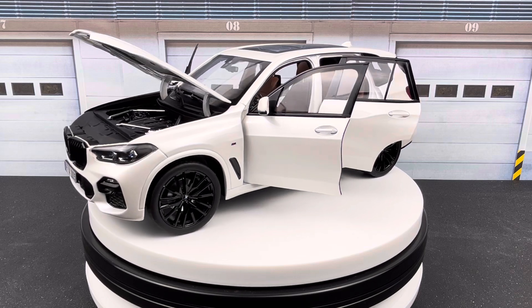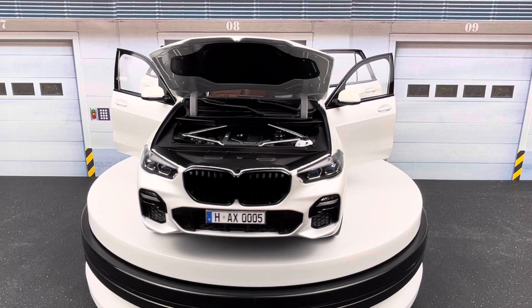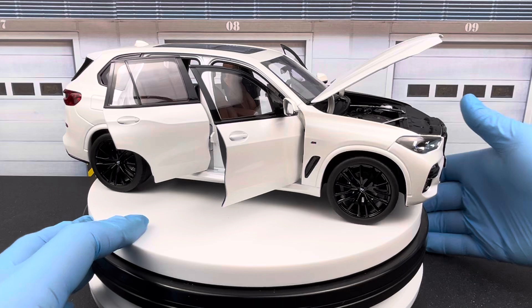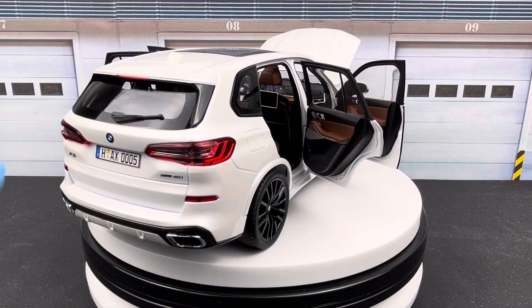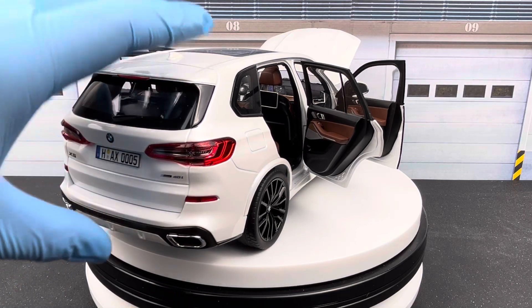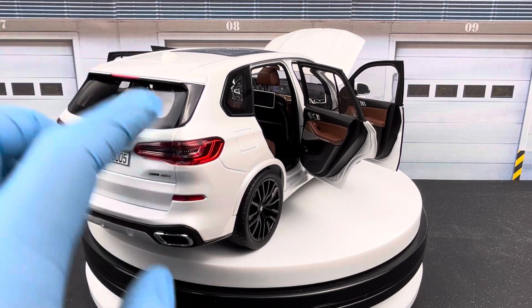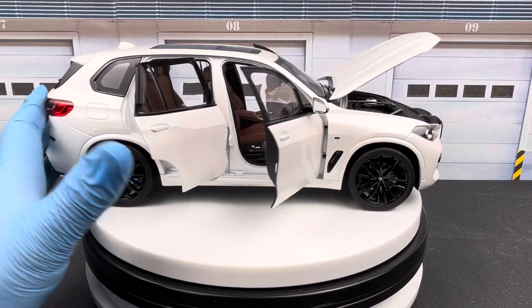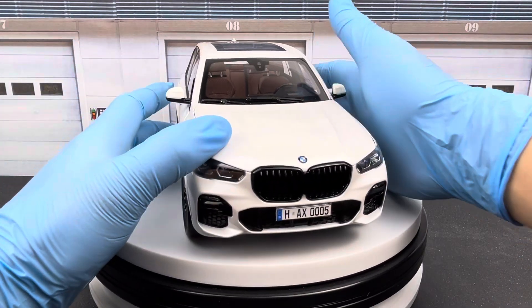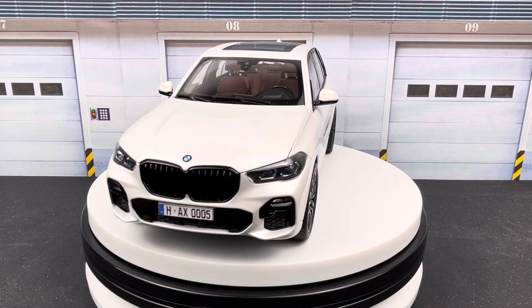This is almost a full opening die-cast: the hood opens, the four doors open. The only thing that doesn't open is the tailgate — it's sealed, which is too bad. So it's a really nice model except for that. Let me close everything up so you have a better view of the car.